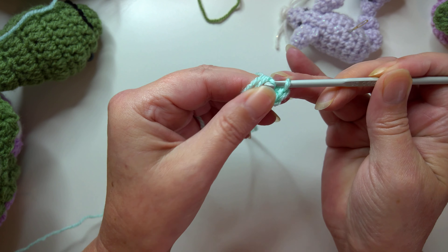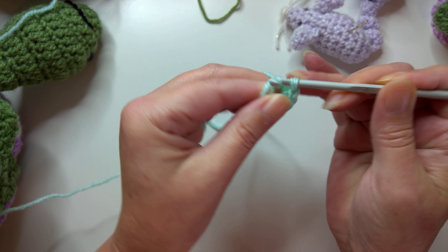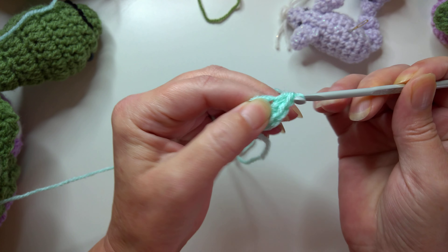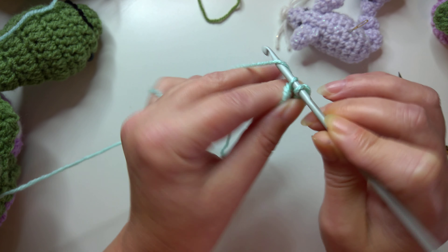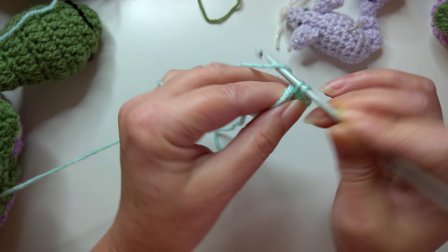So I've done two, three, four, five, six, seven and eight, and then we're going to pull the tail end tight and we're going to slip stitch to join.